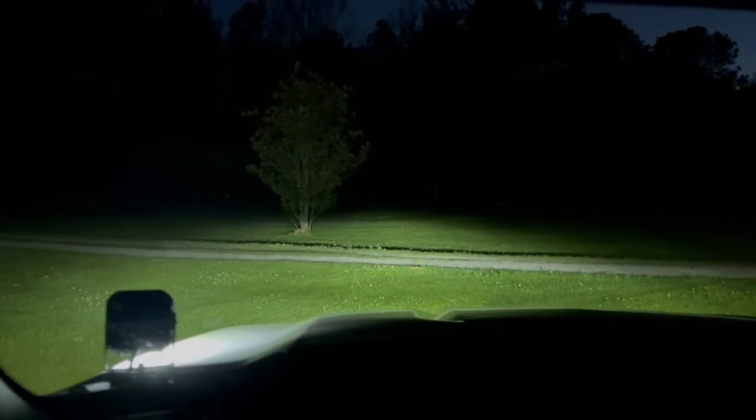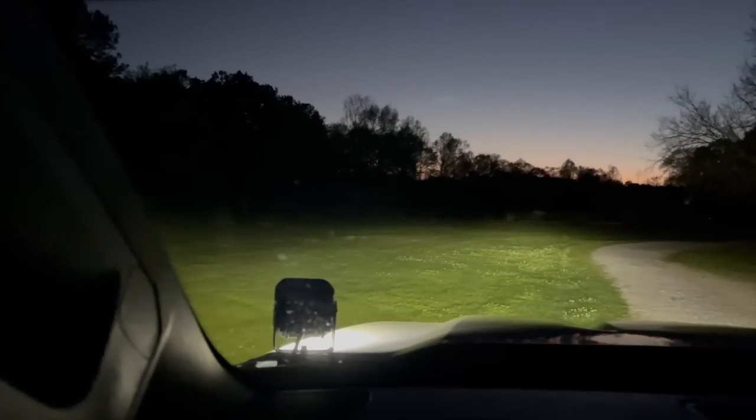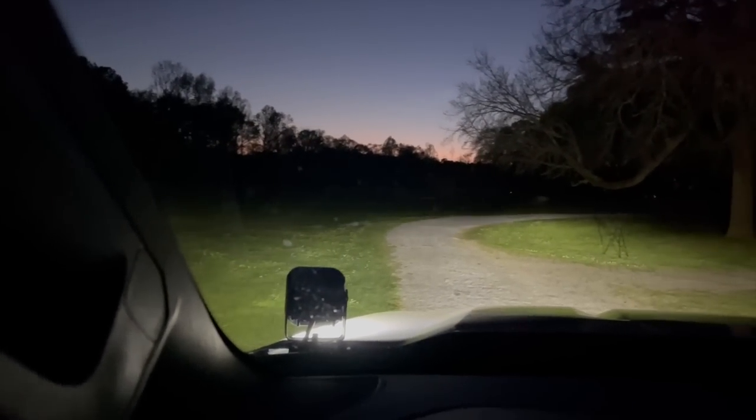Man, we have got lighting dialed in. I was hesitant on the whole pod light thing, but I might just have to leave them on here — that's pretty sick.